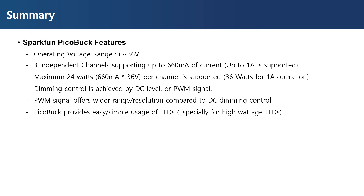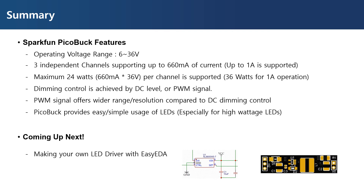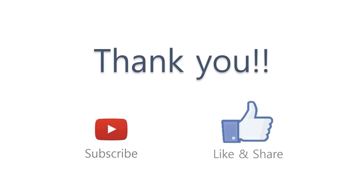That's it for the Pickabuck LED driver introduction. Coming up next, I will introduce how to design your own LED driver using EasyEDA. Thank you for watching, and see you in the next video.